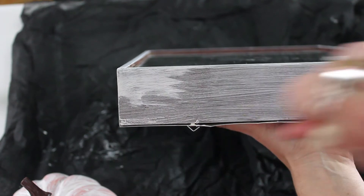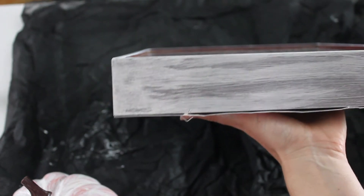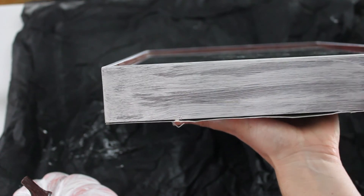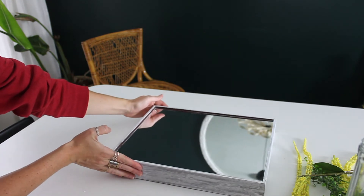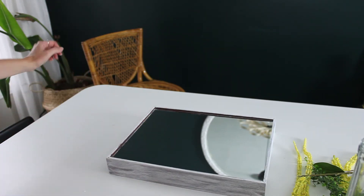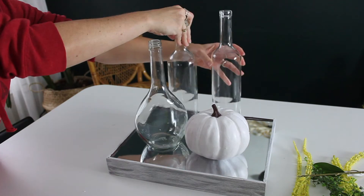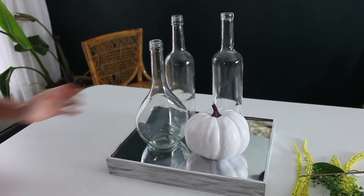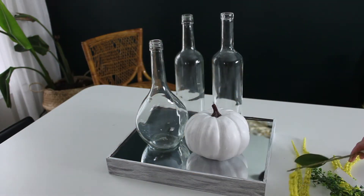I did two coats of paint — first coat everywhere, and the second coat was a little more sparse because I like the brown showing through underneath. It looks a little streaky, kind of like chalk paint, giving it a more rustic farmhouse feel. Once that was all dried, I made sure to clean off my mirror. I gave three coats of paint to the white pumpkin, so I'd definitely suggest spray painting it — it would be a lot quicker if you go that route.